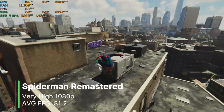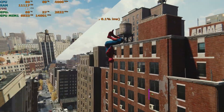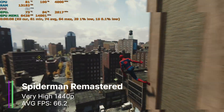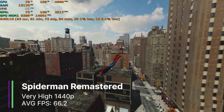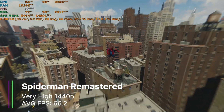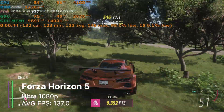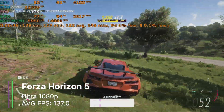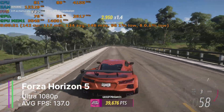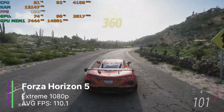In Spider-Man Remastered we could have the game on very high settings at 1080p to get 81.2 FPS on average. At 1440p our FPS decreased to 66.2 FPS on average, which is still more than playable. There was a little bit of stuttering as shown by the 1% and 0.1% lows being at 27.9 and 17.4 FPS, but overall the game was great to play. I first tried out Forza Horizon 5 at the same settings as when we had the RTX 3050, but our FPS was really high at 137 FPS on average — more than double what we got with the RTX 3050.